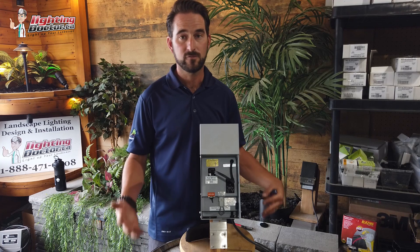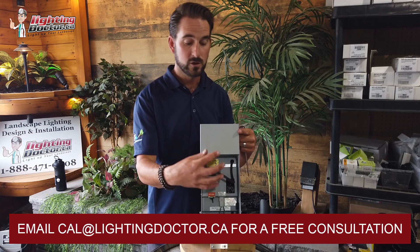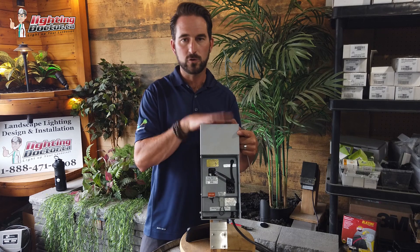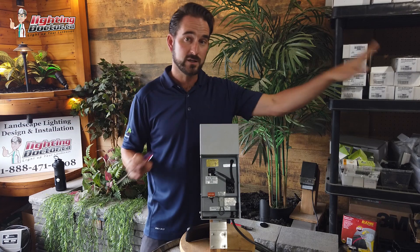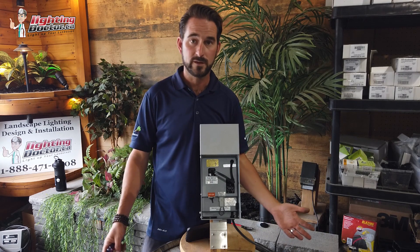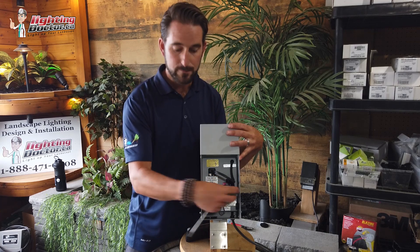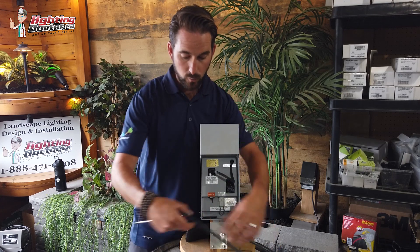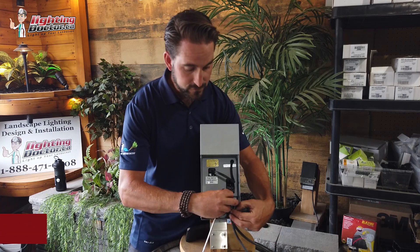With 12-gauge wire, a general rule of thumb is you can put 100 watts on a single line and run that wire up to 300 feet without significant voltage drop causing any issues. This is where a quality transformer with multiple taps comes in handy. If you've got a bunch of lights that need to run out a long way in one direction and another bunch going the other way, you don't want to loop the whole system — that means a ton of wire and almost certain voltage drop.